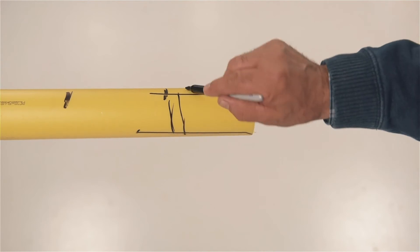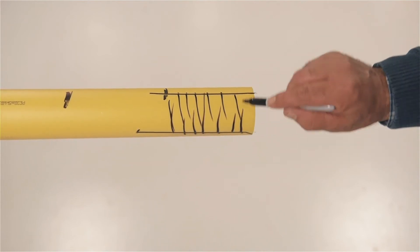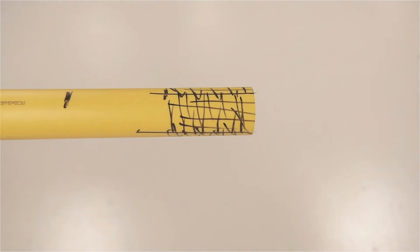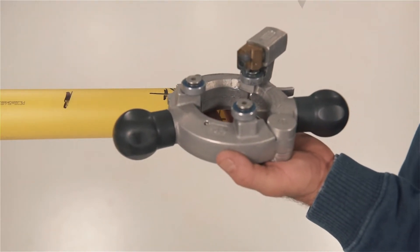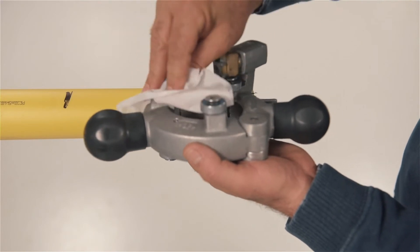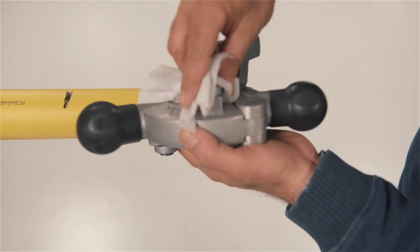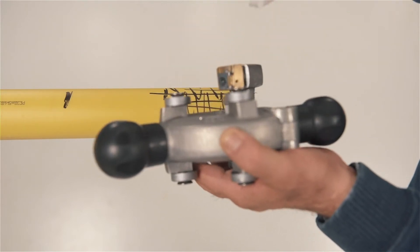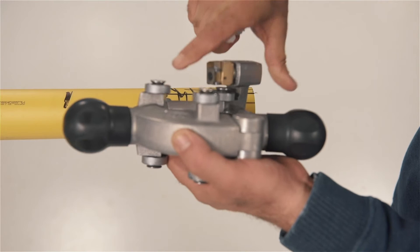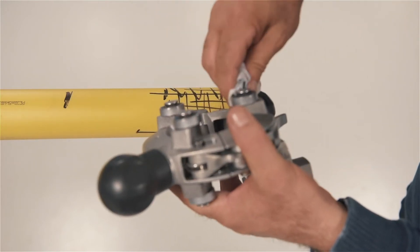Follow that by making a random series of markings around the diameter of the pipe as shown. While waiting for the marker on the pipe to dry, clean the bearing surfaces on both sides of the peeler with alcohol towelettes and make sure each bearing rolls freely. Also, use a wipe to clean the cutting blade and make sure the cutter's spring-loaded piston mechanism moves in and out as shown.